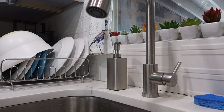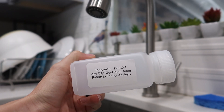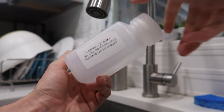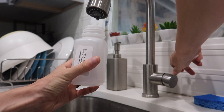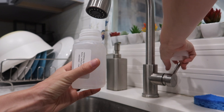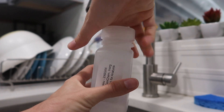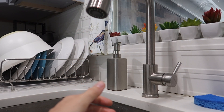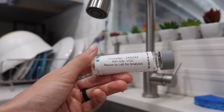We're gonna do our morning water draw. This is the Advanced City Gen Chem Inorganic. And the second one, Advanced City VOCs.